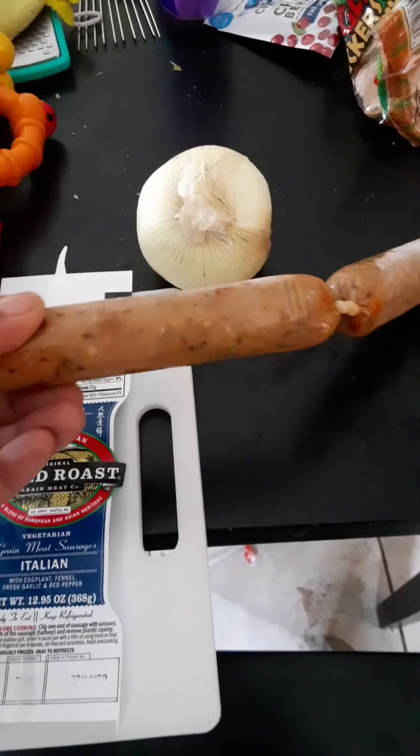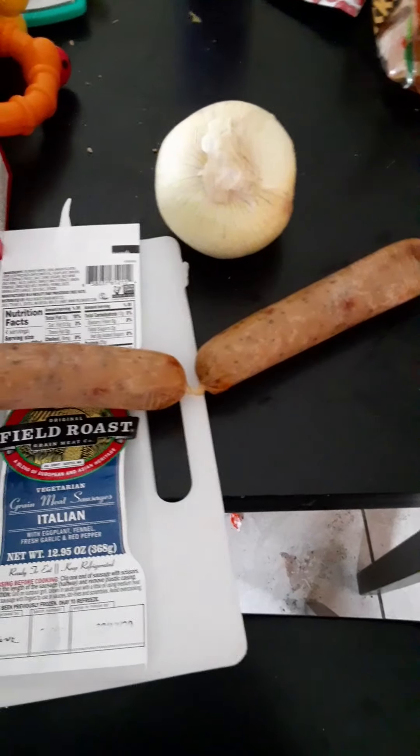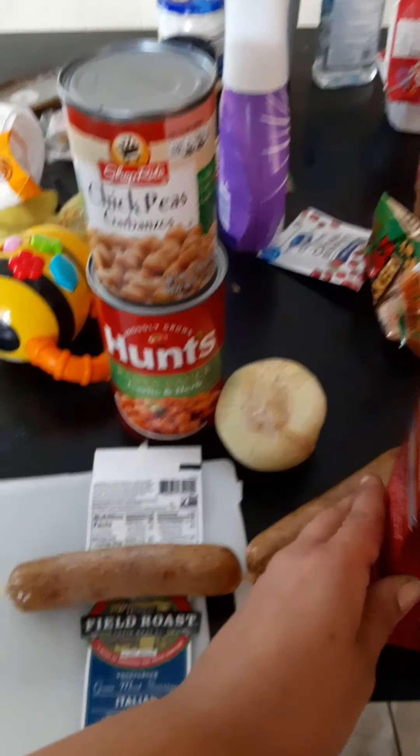This is what it looks like — it's in its casing, you have to cut the plastic off the casing so you can cook the sausage. I'm gonna chop them up and fry with the onion. I'm making bowtie pasta. You have to take the sausage out of the plastic casing because of course you can't eat plastic.